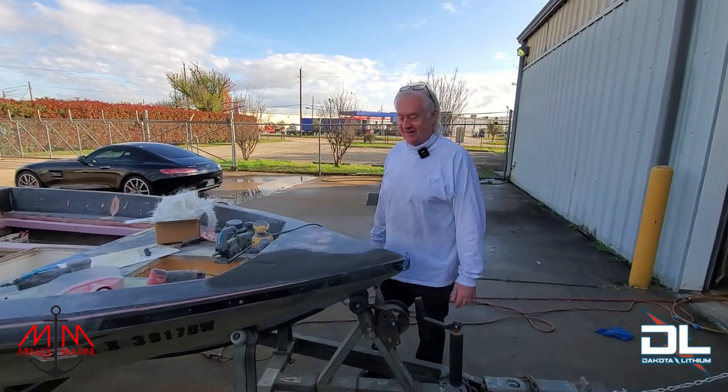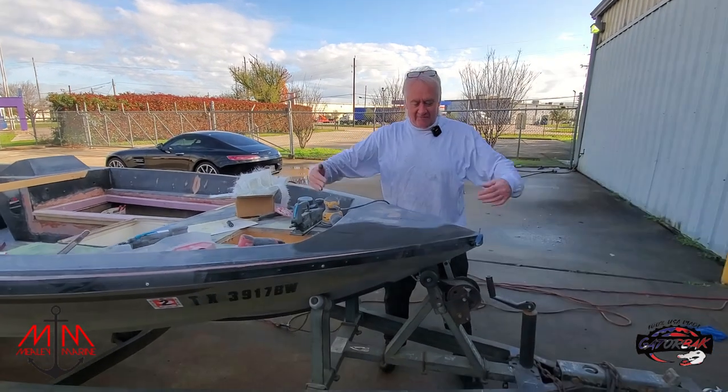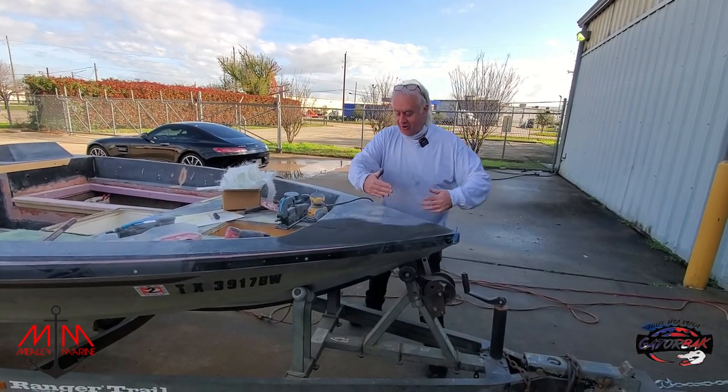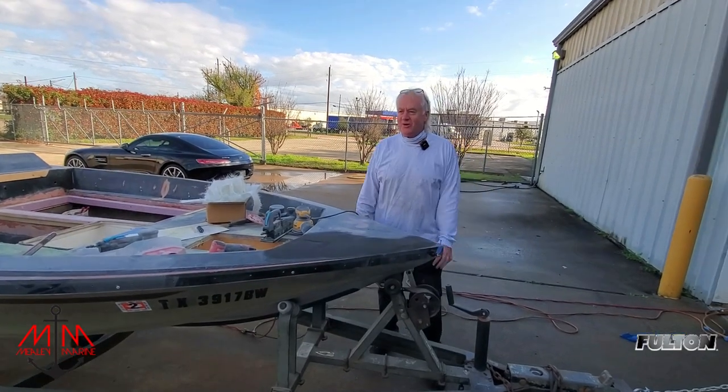Some people get really irritated about trolling motors. There is not a law that says you can't have your trolling motor this way or that way. You can have your trolling motor whichever way you want.